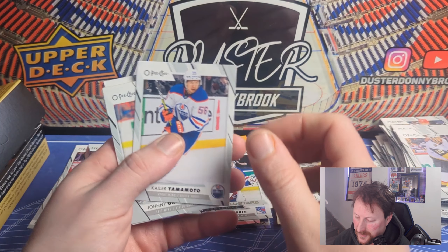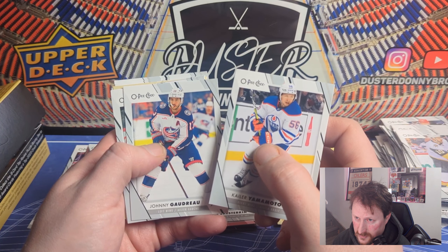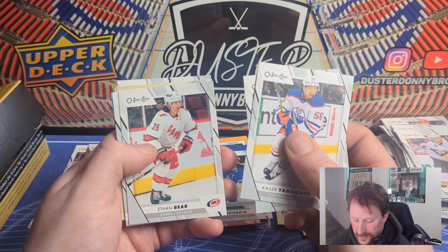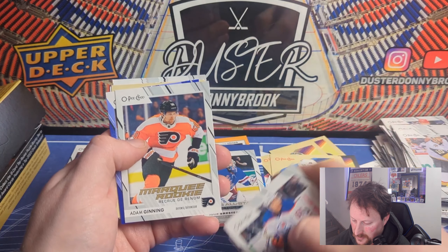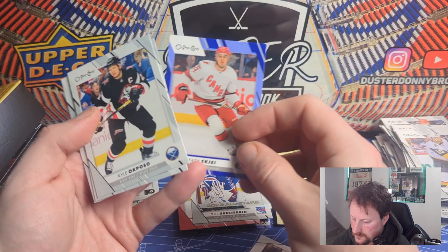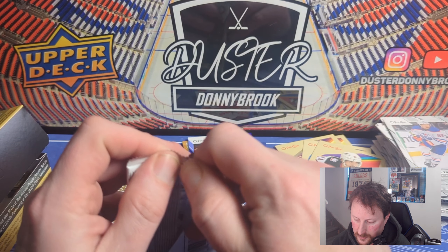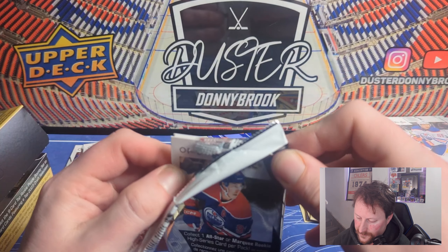Yamamoto — obviously now in Seattle, been there for about two years. And Goudreau — at least he's on the right team here. Adam Ginning on the marquee rookie, and behind that a blue of Brady Tkachuk, then Jonas Siegenthaler retro. Blues are nothing special. Even though the blues are technically pretty common, it's a 600-subject base set — it's pretty tough to hit 'that guy' so there's still a chase element even for the common parallels.